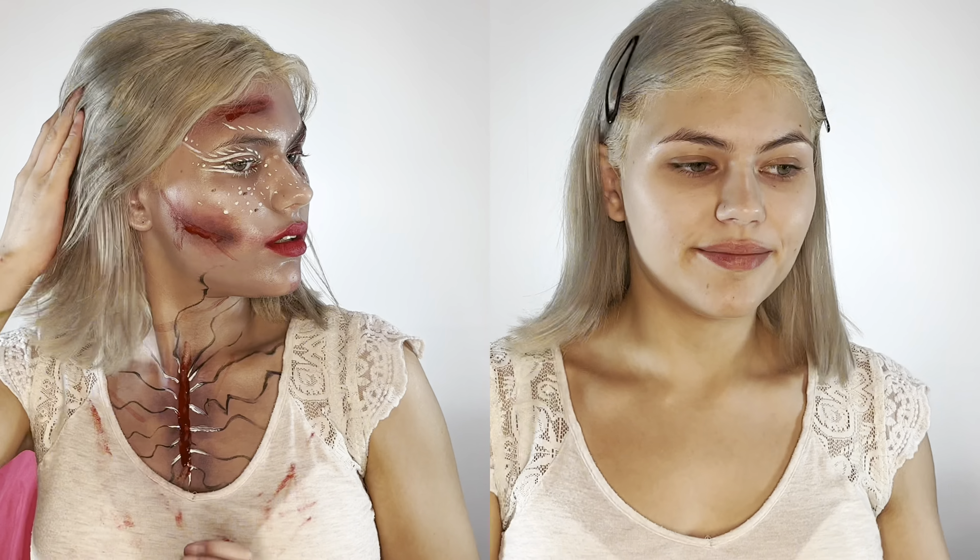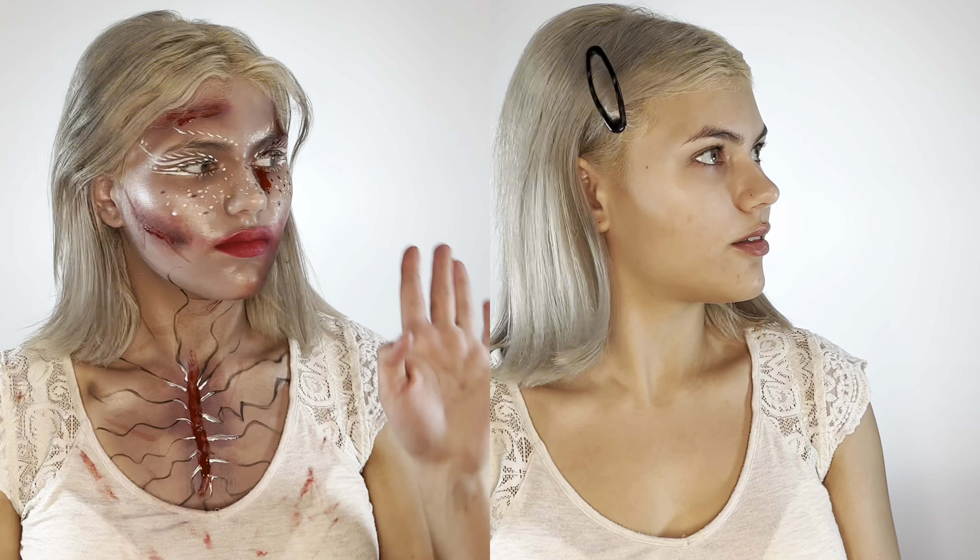Alright y'all, I'm gonna show y'all how I got from literally completely nothing to this look. Yeah, we totally look so different from each other. I'm gonna show you how we're gonna get into this look. With no further ado, let's get on into it.